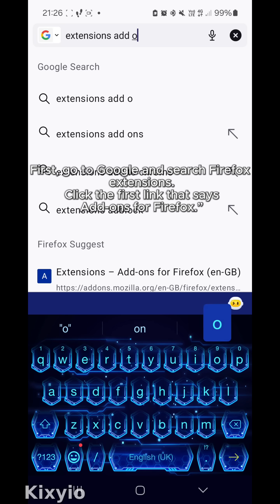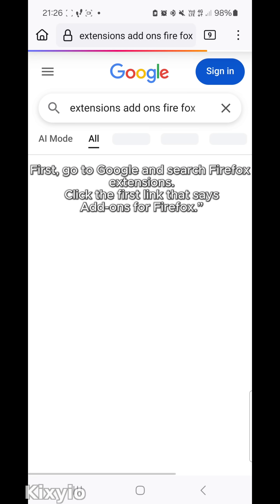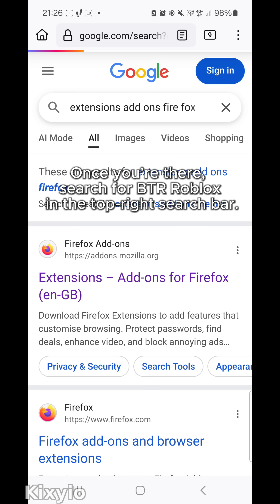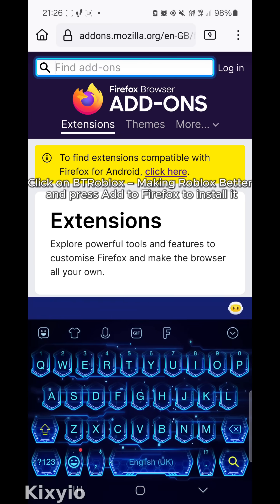First, go to Google and search Firefox extensions. Click the first link that says add-ons for Firefox. Once you're there, search for BTR Roblox in the top right search bar. Click on BTRoblox.